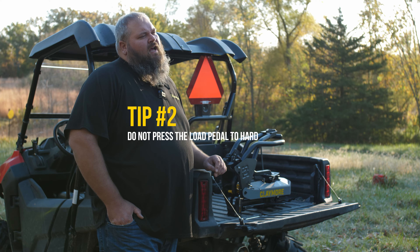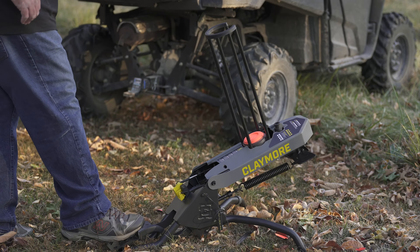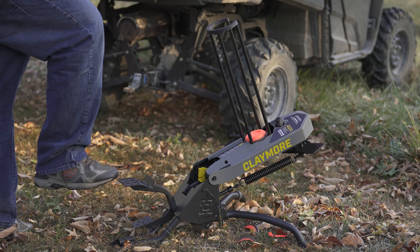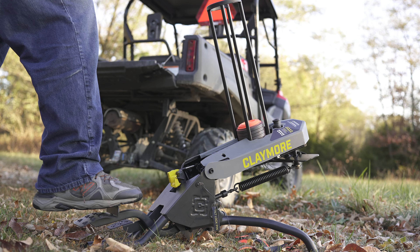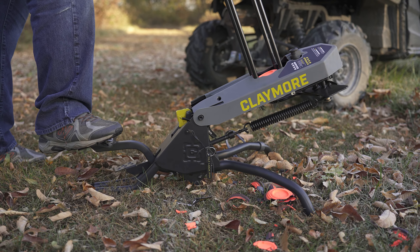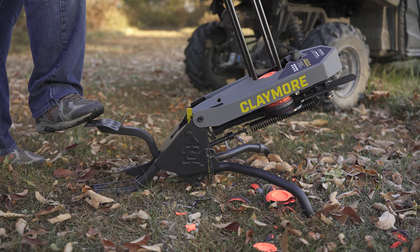Tip number two — this is really common with first-time users. They get the machine set up, go to use it, and press the load pedal too hard. If you press the load pedal too hard, the arm goes past the catch, goes full swing, and it'll break the clay. The way to correct that is to just press down on the pedal with a little less force. It really doesn't take too much force to load the clay, and after a few tries people will pick up on it pretty fast.